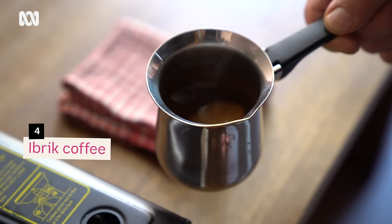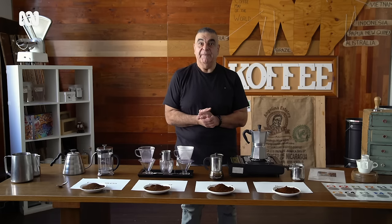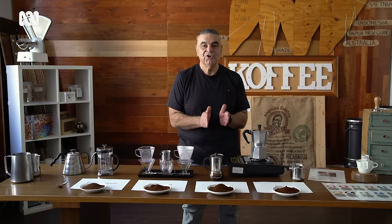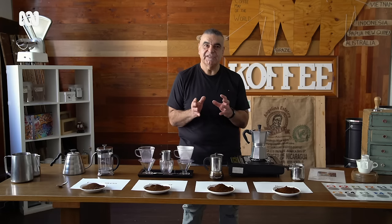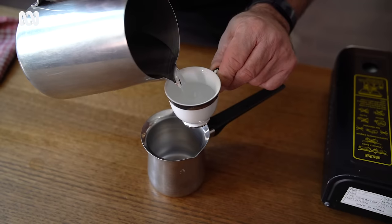I'll put that aside now because I need my little hot plate to make my favourite — the Ibrik. This one is very personal to me. My mum taught me when I was three how to make coffee, and I was the go-to person whenever relatives came over. My mum's 94 now, and every time I turn up she has to make me my coffee — in her eyes, it's the only way she has left of expressing her love for me.